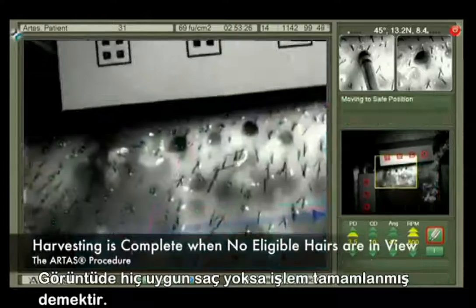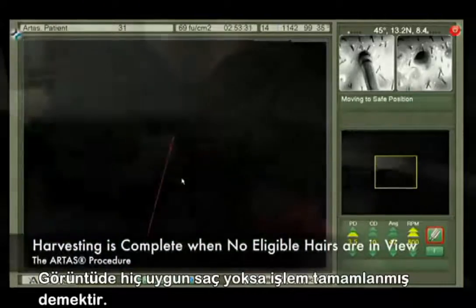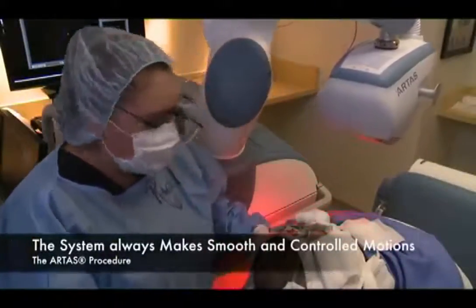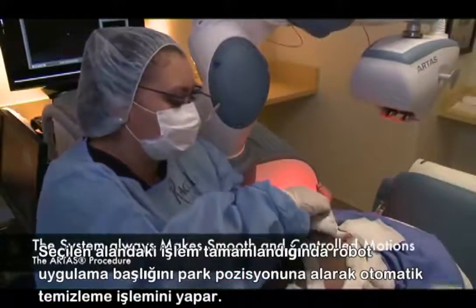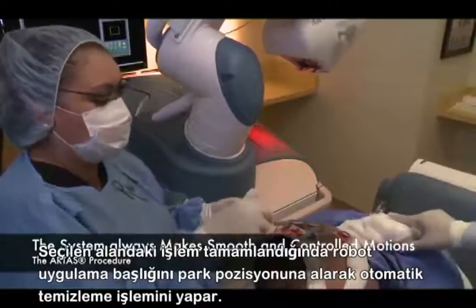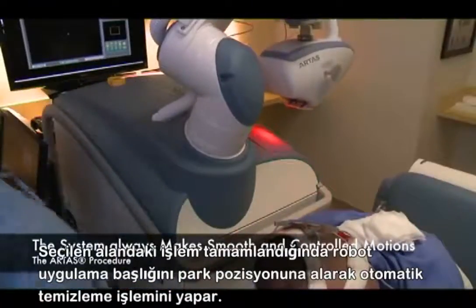Harvesting is complete when no eligible hairs are in view. The system always makes smooth and controlled motions. Immediately following the completion of a skin tensioner region, work begins on moving the skin tensioner to the next location. While this is happening, the system will automatically flush the suction system with saline.